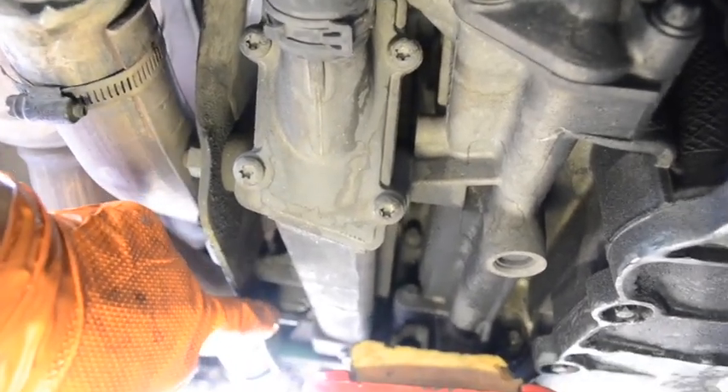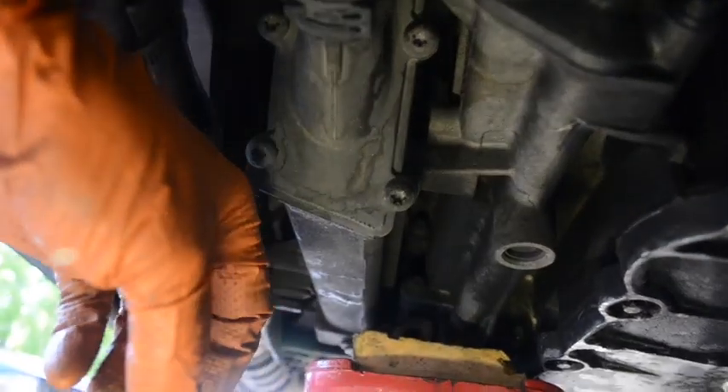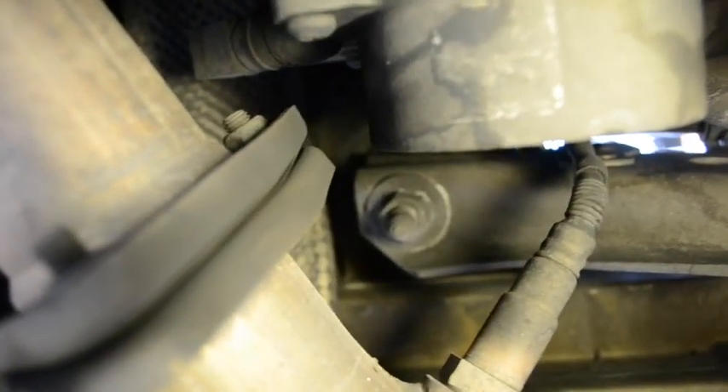The mustache bar connection points have a square top to them. On the engine mount as well as on the Wevo mount there's also a square base, and that locks into the top of the mustache bar. The mustache bar connects up to an 18mm nut — that's what's going to come off. Since you have the mustache bar snugged up, it won't move. You take that off, then take off the two 13mm bolts up on top, and then pull the engine mount straight up.